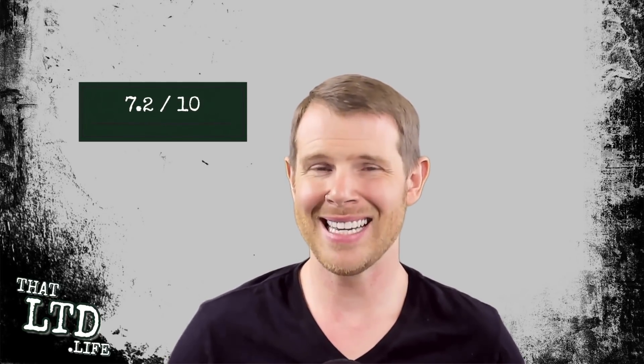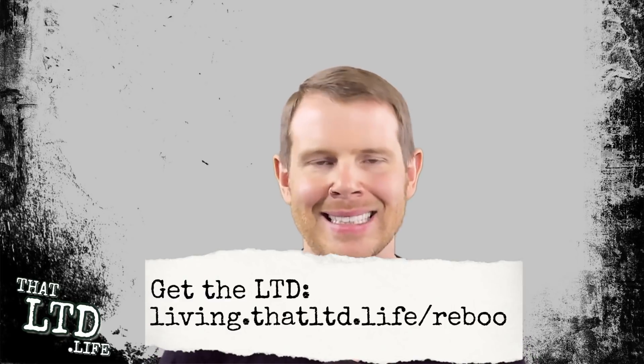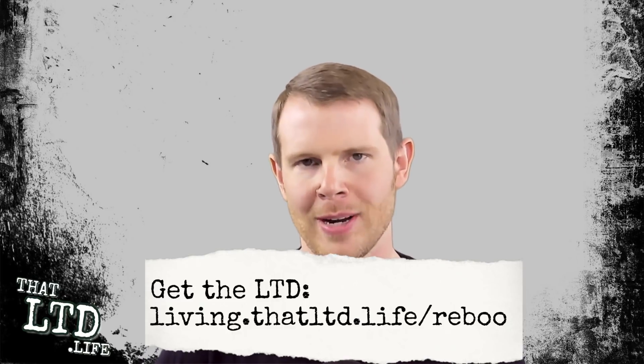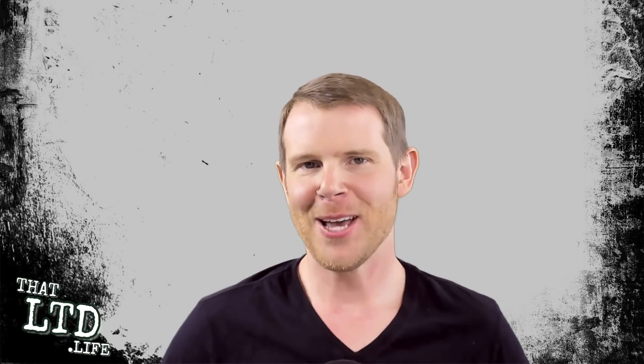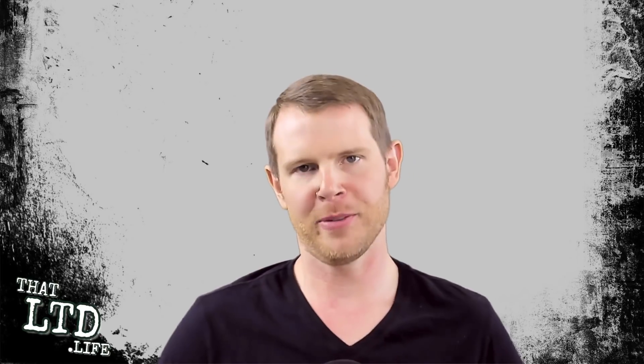I think it's great that this service exists and if you're the perfect use case it's definitely a worthwhile buy. However, I think most people are going to be better off just changing their website right at the source. If this review was helpful and you're going to grab Reboot, make sure you click the link in the description below — that's our affiliate link so it kicks us a little money back, which helps us stay motivated to make more LTD reviews. If you liked the video click like, leave questions or comments below, and I'll see you in the next review.